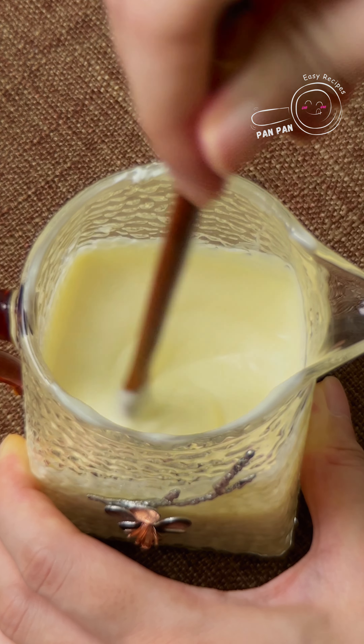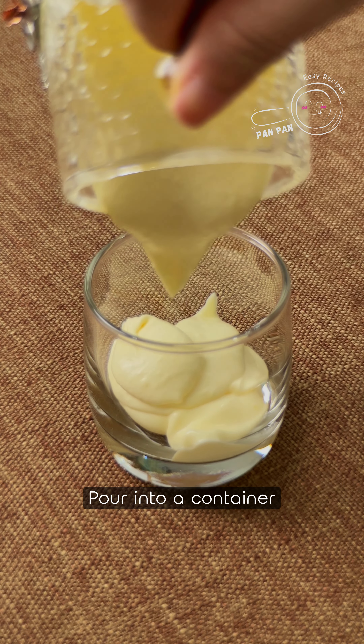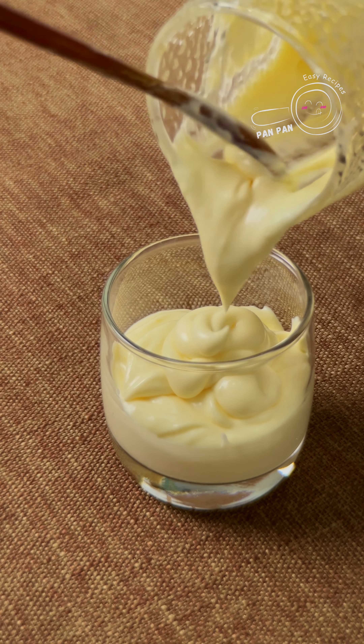I'm going to add a lot of water. It's so good. I'm going to add rice and a little bit of water.